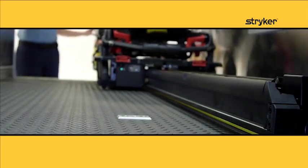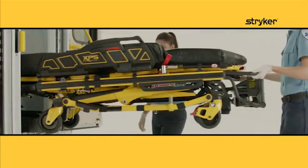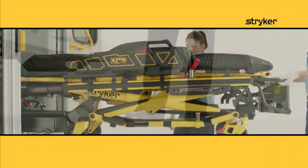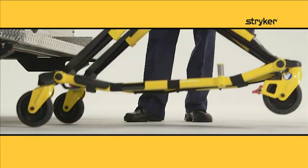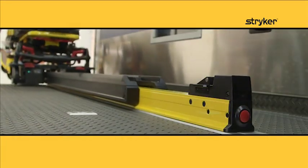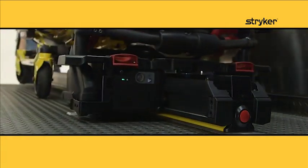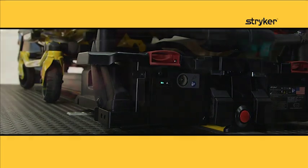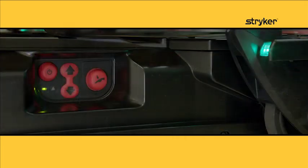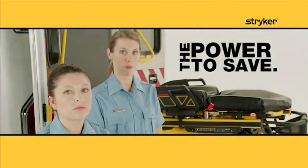It reduces the need to steer the cot into and out of the ambulance and minimizes patient drops by supporting the cot until the wheels are on the ground. This system meets dynamic crash test standards for maximized occupant safety. These design features provide you the power to save. Save yourself and save your career.